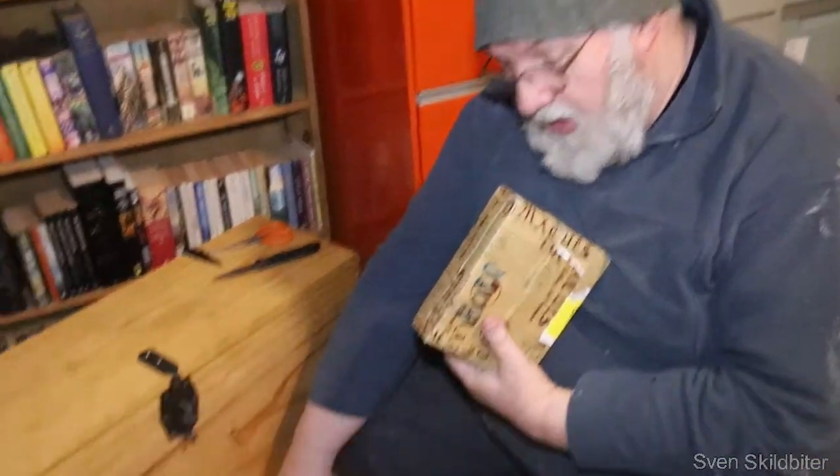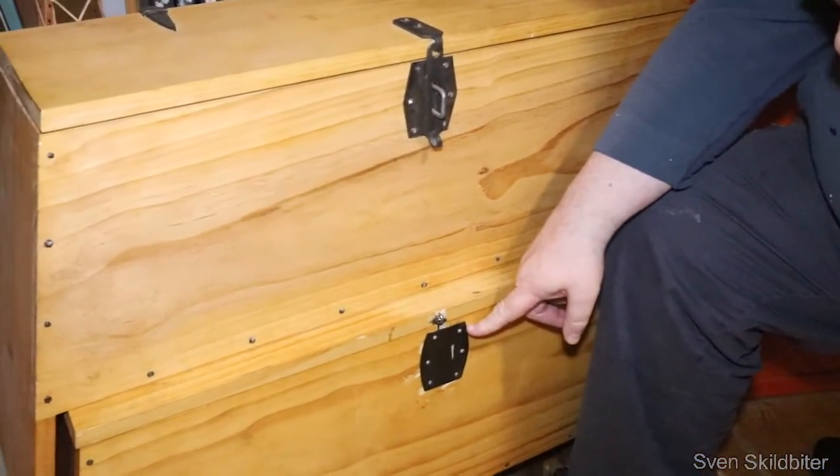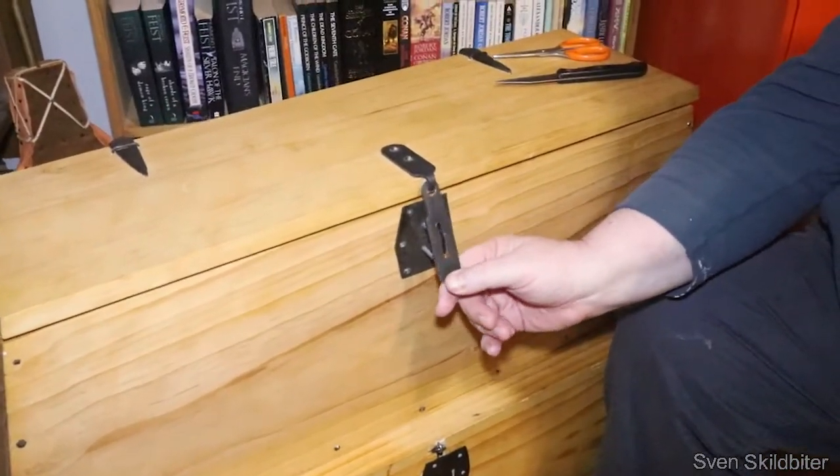A hasp is in place when people can't actually afford a lock. So this is what the original lock looked like, and this is the variation that needs a padlock.